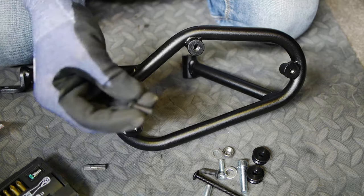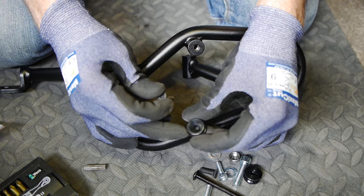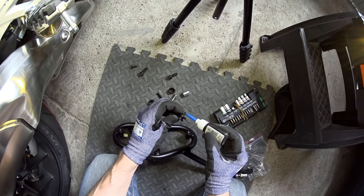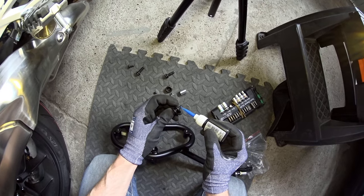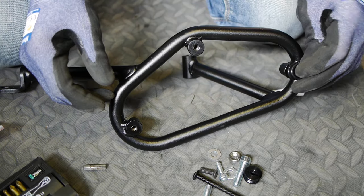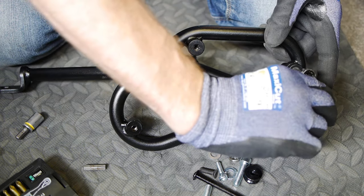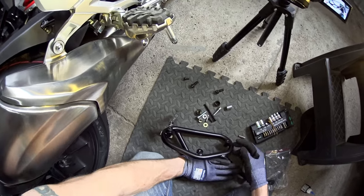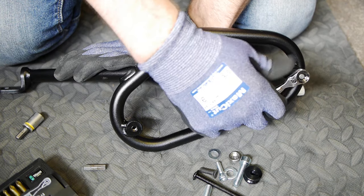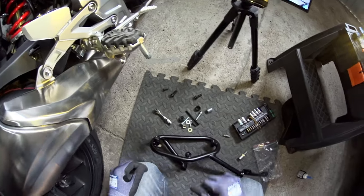So we need first of all one of the countersunk black bolts that goes into one of these lovely machined black anodized aluminium bobbins, gifted with a nice little dollop of medium strength liquid threadlock, and then it goes into the rearmost threaded hole here and it's tightened to 8 newton meters of torque. My torque wrench doesn't go down that low so I'm going to use the manual system of doing it till it feels tight without kicking the arse out of it. Click click — manual torque wrench, never fails.